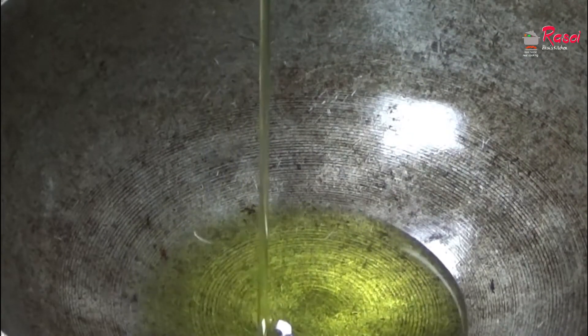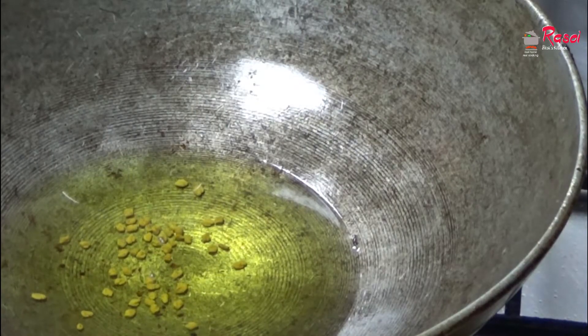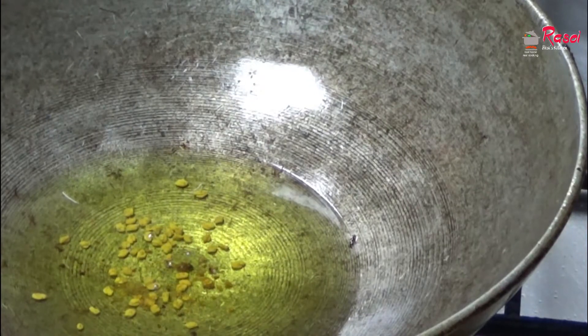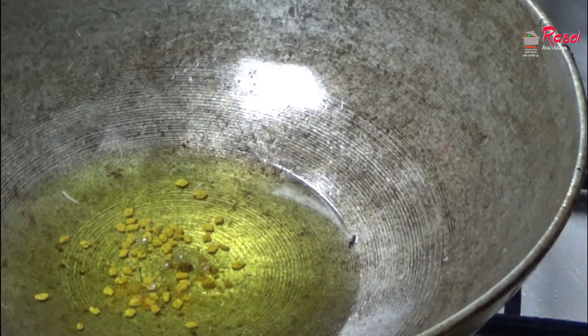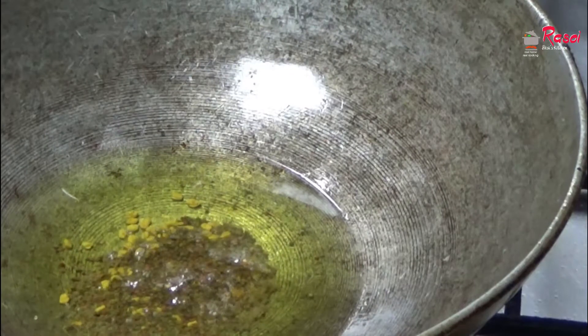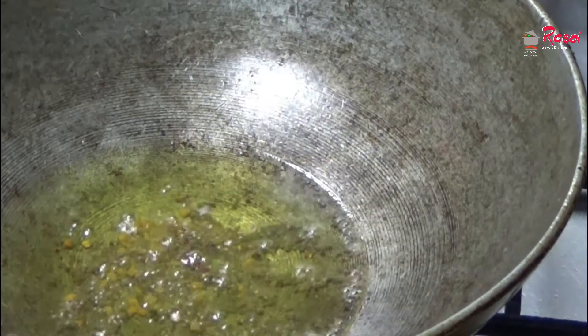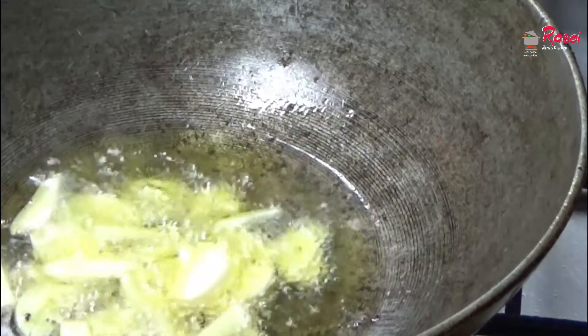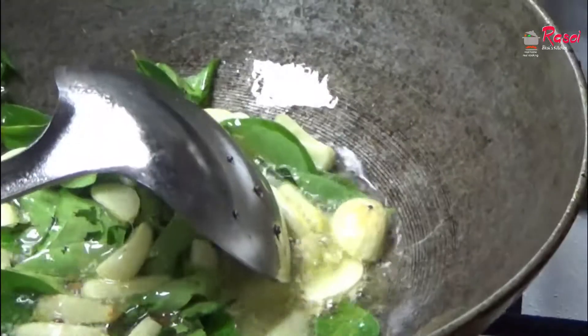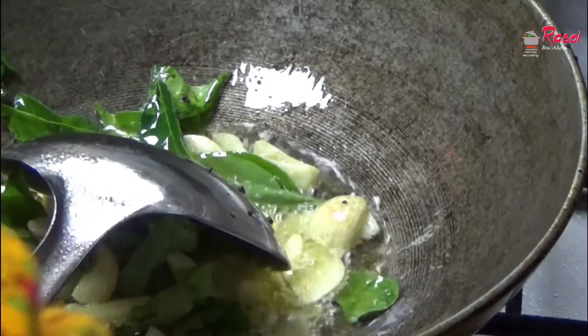Now I am preparing a quick mango pickle for Onam sadhya. I will be adding oil first, then fennel seeds, asafetida, and mustard seeds. Then I will be adding garlic and a handful of curry leaves.